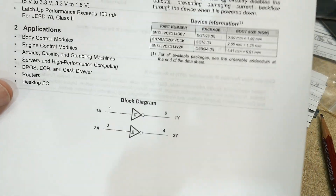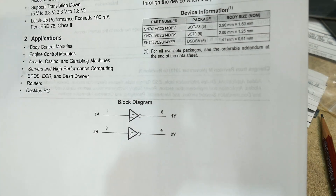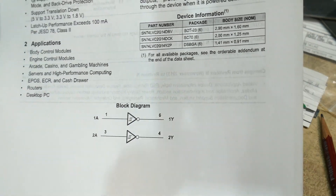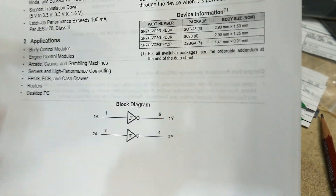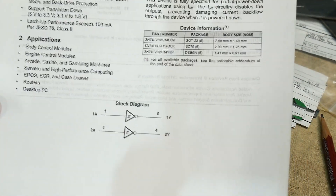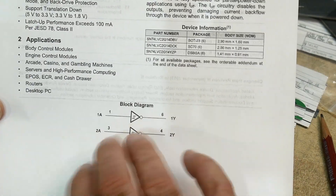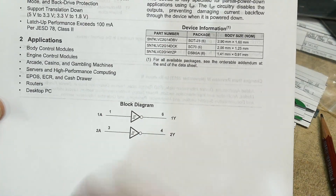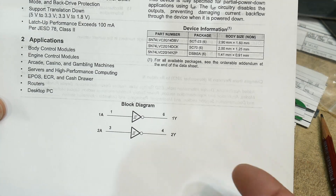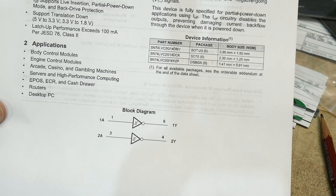Schmitt triggers are great for capturing edges of signals that may be like a sine wave and you want to convert it into a square wave. Or you have a counter and you want to just take the input and trigger it. So it takes the place of a comparator. If you can get away with one of these, use one of these — don't use a comparator, this is a much better solution. If you can get it into the digital domain, use a Schmitt trigger. If you have to leave it in the analog domain, then use a comparator.